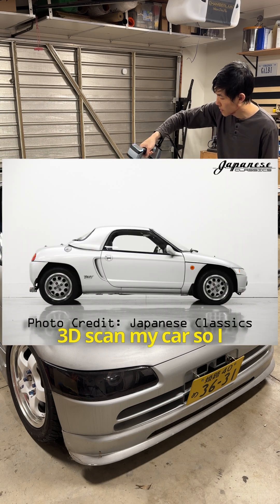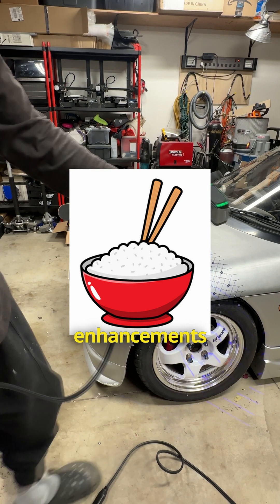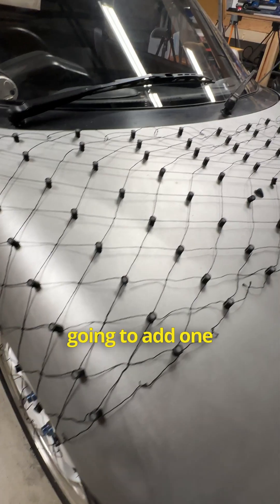I'm on a mission to 3D scan my car so I can engineer new body panels and other race-inspired cosmetic enhancements. In the last videos, I went over different tracking solutions, and to add to the arsenal, I'm going to add one more to the lot.